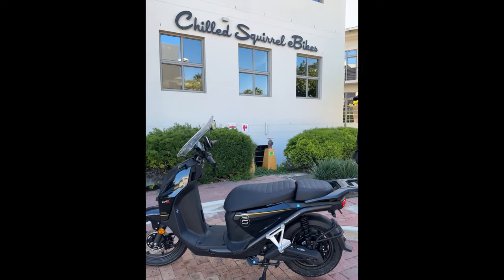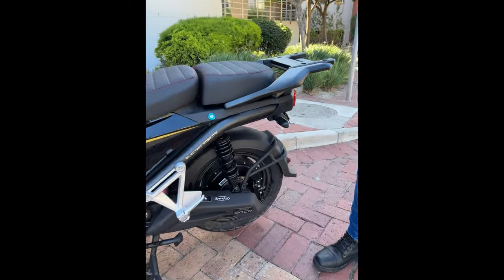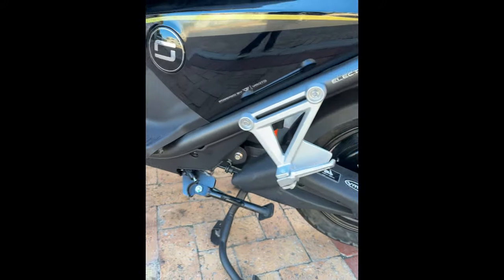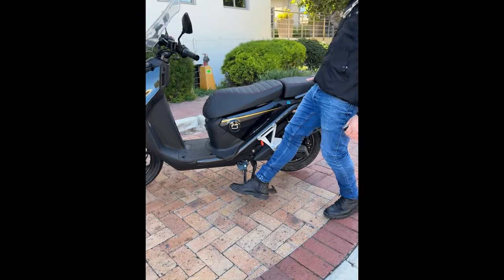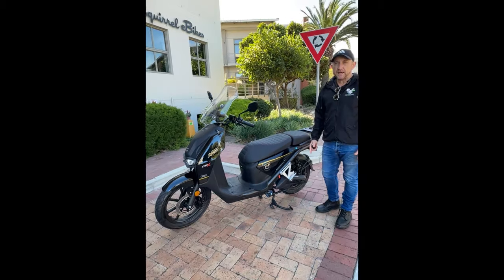It's an 8 kilowatt motor and the hub motor sits in the wheel there. I like the idea of the middle kickstand, which most of the scooters have now — convenient for space — and then of course you have your side stand as well.